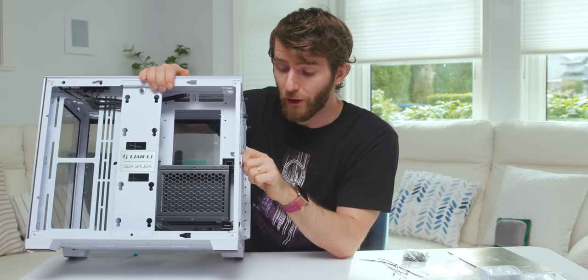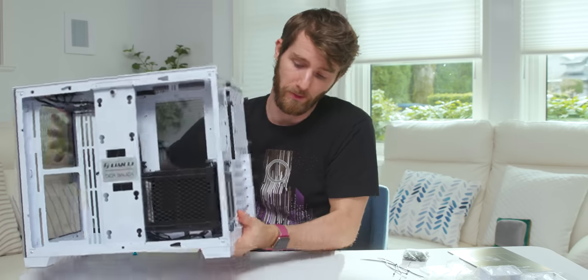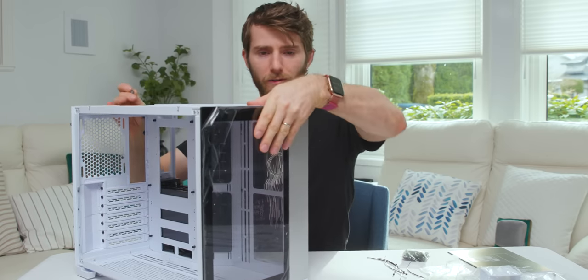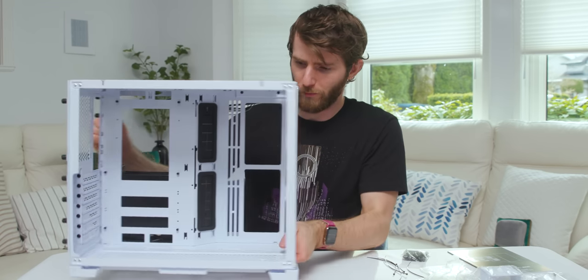Despite its diminutive size, the case does allow three-and-a-half-inch hard drives to be installed, and they're actually accessible via a cover at the back. This is one of the really nice things about these cube-style cases — once you get all the panels off, you have a ton of room to work.